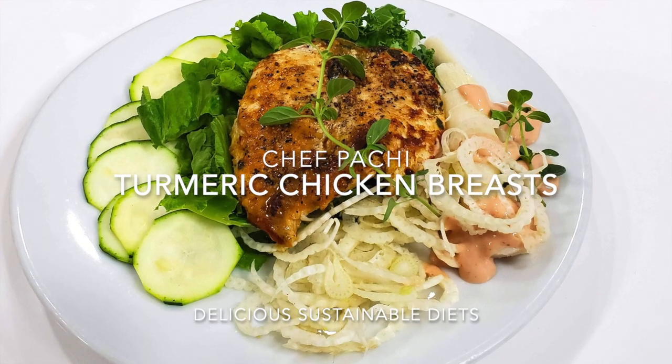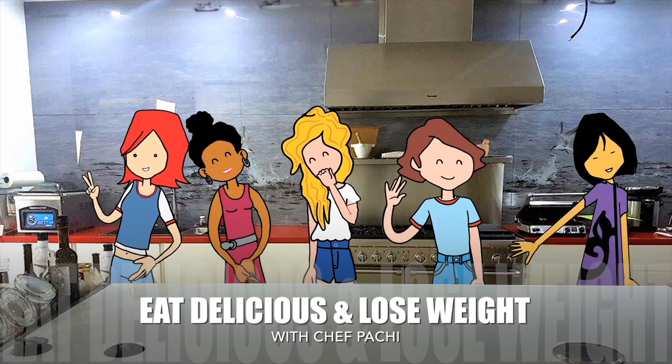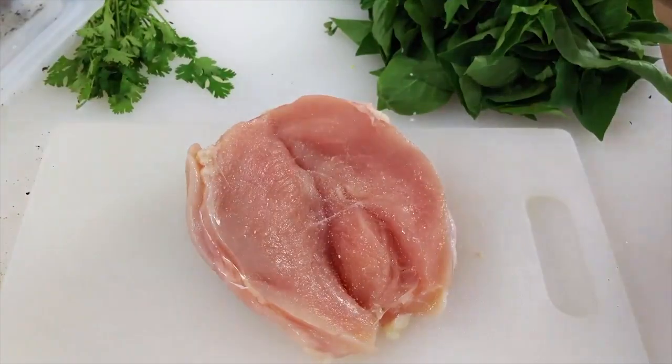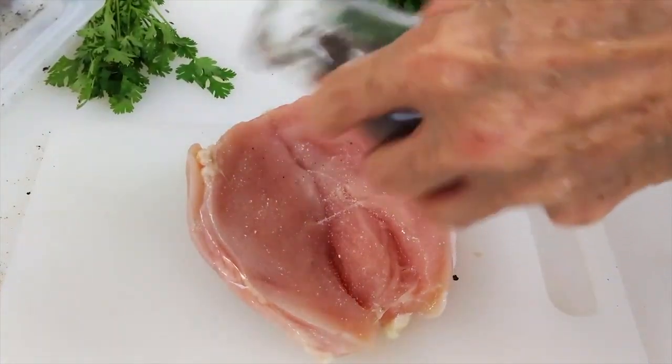Turmeric tender chicken breast. First thing I'm gonna do is slice my chicken breasts in half.